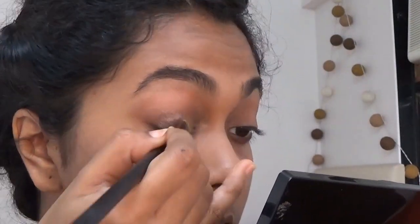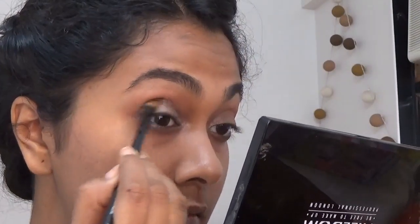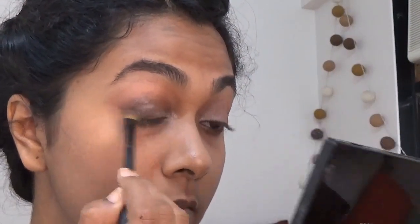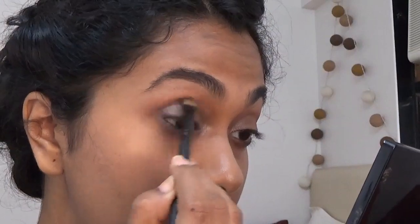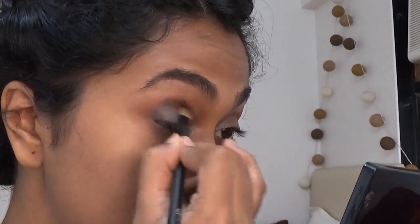First I'm going to start off with a very natural brown shade for the whole eyelid, and then I'm gonna go in with a really metallic shade for the whole eyelid. I actually mix this metallic brown with a bit of silver to give it more shine.